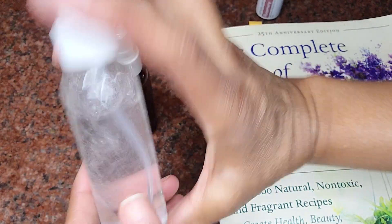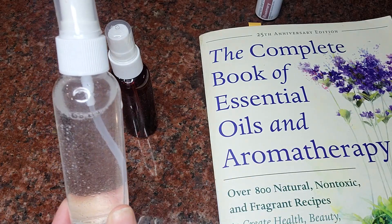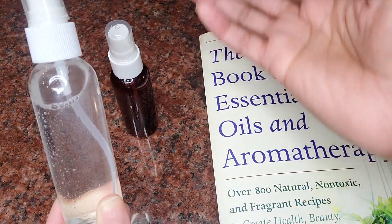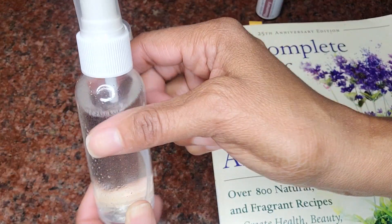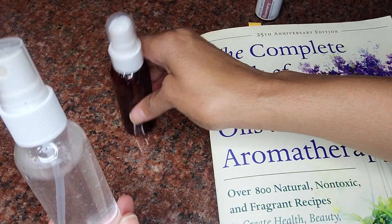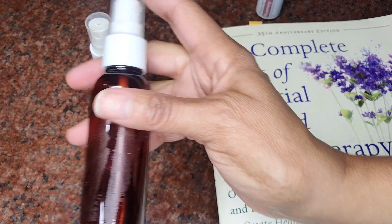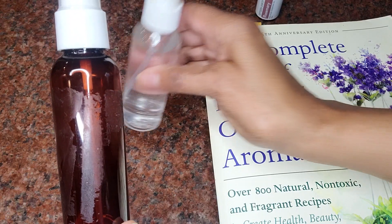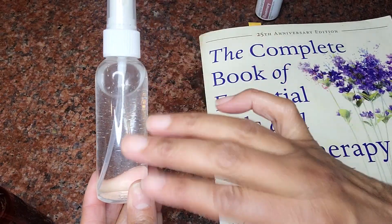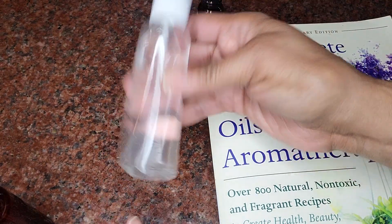Give it a little shake and then go ahead and spray this around your house. This magical elixir will deter insects from coming inside your house. I would also suggest, for this video I'm using a clear bottle, but if you can get your hands on a brown bottle this will help the solution last longer. With sunlight it will start altering the components of the oil, and you want this to be as strong as possible.